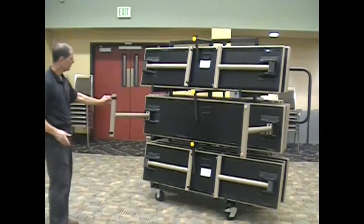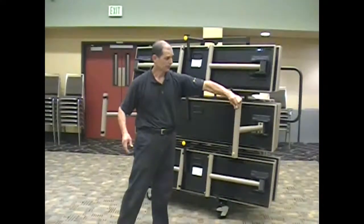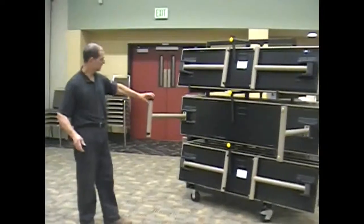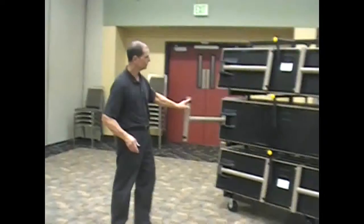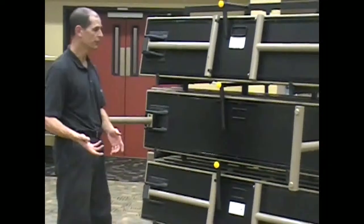Also on this table, you see wheels on one side and levelers on the other. You also see a stacking bumper on the wheel side. What that bumper does is indicate the side that the wheels are on, and it also indicates the side that the handle is on — which is very helpful when you're going to move the table within the room.